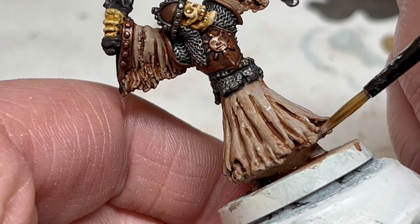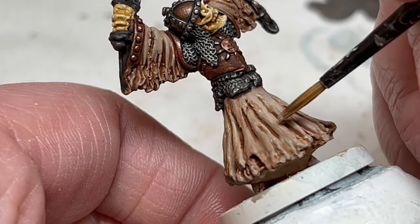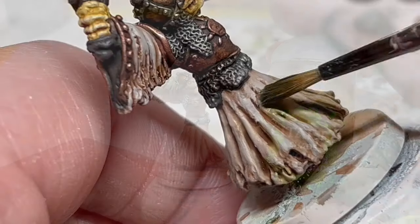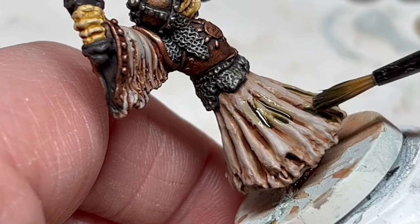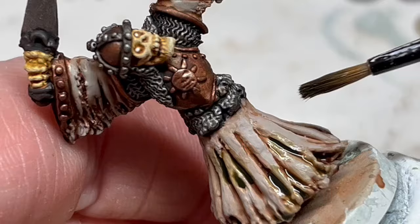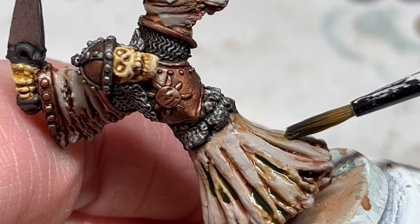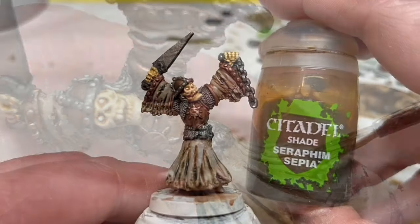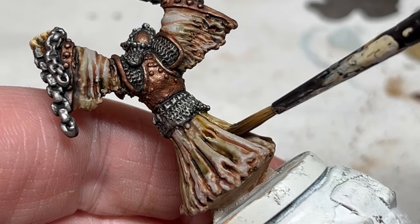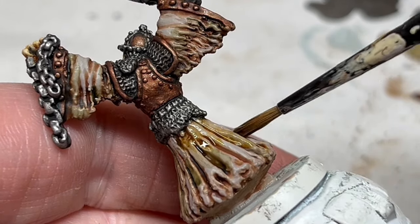The last thing I need to do is make the fabric look more mildewy, dirty, and old. More washes will help with that. First, Athonian Camo Shade — I am just going to sparingly put a little of this into recesses in a sort of splotchy manner. I just want a sense of rot and decay within the folds of the fabric and under the arms. When the Camo Shade is almost dry, we can do the same thing with Seraphim Sepia, being even more sparing. I really just want to get some extra texture and mottling into these robes without overdoing it.